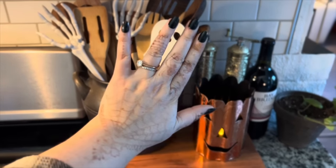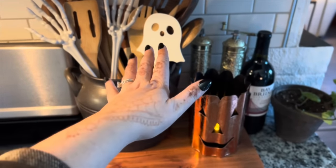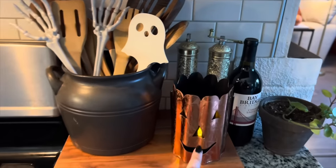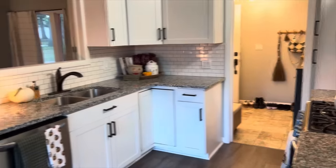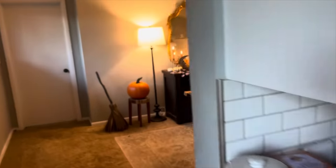If you guys have been noticing my hands — I had henna when I was in Salem, so that's what that is. It's not a real tattoo; it's already fading away. And my little copper jack-o'-lantern that I bring out every year. So that's the kitchen — now we're going to head into the dining room.